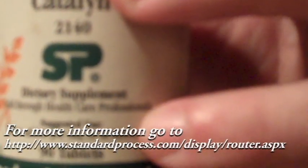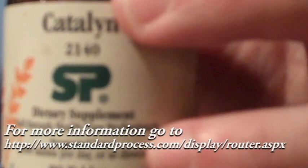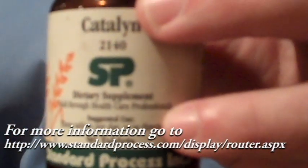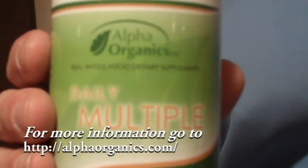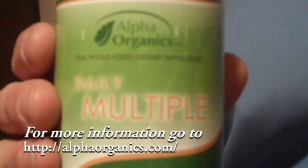For a simple demonstration, I'm going to take two of my favorite multiple vitamins. There's Catalyn from Standard Process, the oldest vitamin company in this country. Catalyn was actually made in 1929, and I think there are about 13 foods in there. Every vitamin, mineral, and compound that's been discovered since 1929 is shown to be in here — so this is a wonderful one. And a more vegetarian option is from Alpha Organics. Their daily multiple, which has many organic ingredients, is also fabulous.